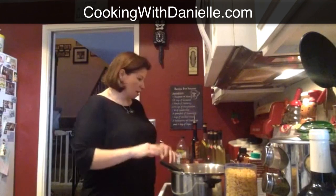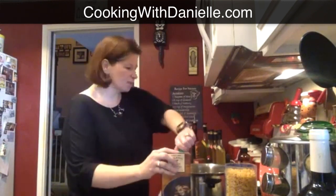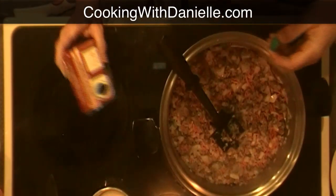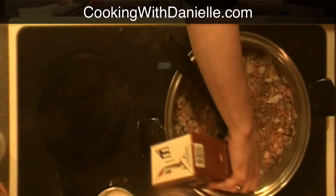Once that's all in there, I'm going to start adding all of the ingredients. I'm also using eight cups of beef broth — these boxes are about four cups each, so I'm using two of them. I like to put the broth in first so I don't squish the beans when I'm mixing. I'm going to put both boxes in and turn the heat up to high because I want it to boil.